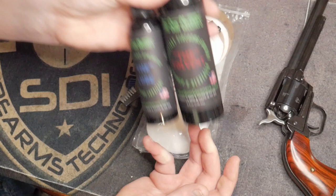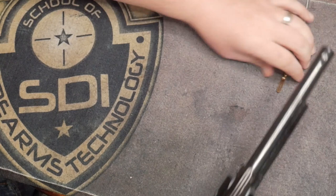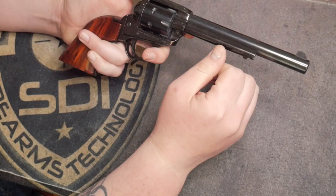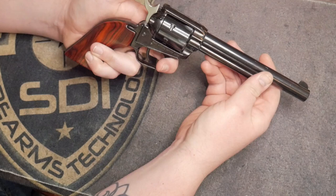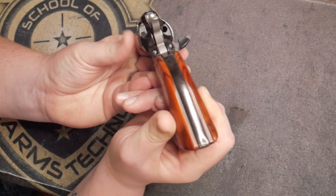Let's get into actually breaking down the firearm. With a single action revolver, the first thing you want to do is make sure the firearm is unloaded. We're going to pull it back to the second position — that frees up the cylinder. Open the loading gate, and as you can tell, there is not a single bullet in any of the cylinder holes. This firearm is safe to work.